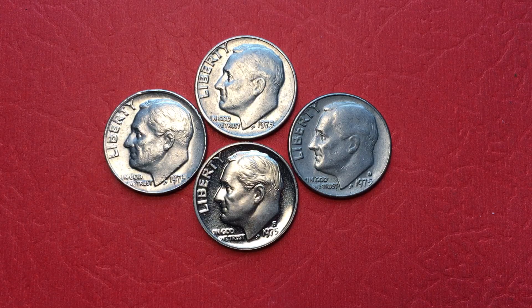Hello all you coin collectors out there and welcome to the DC Coin World international coin channel. Today I want to tell you a story about some 1975 U.S. dimes — the so-called famous S-less dime from 1975.